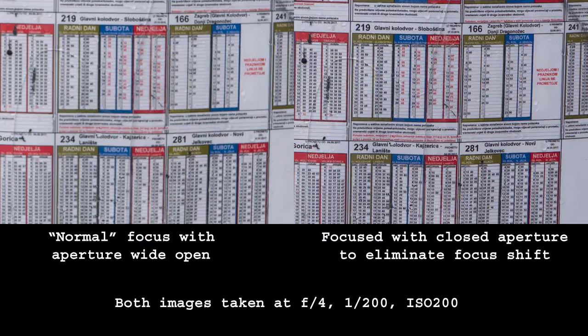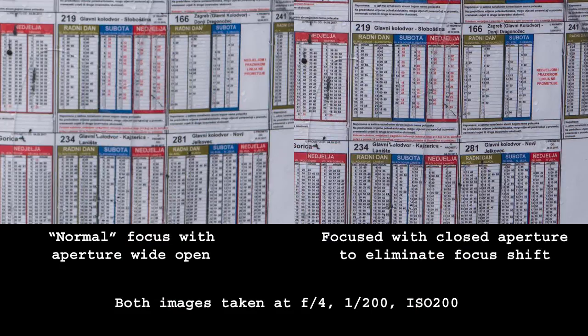Some portrait photographers went nuts over such things as their images appeared just a tad out of focus. If not aware of focus shift, a lot of blame might be placed on the camera or a faulty lens, which is not the case. You might sometimes read recommendations to buy a 100mm macro lens instead of an 85mm portrait lens, as it supposedly gives more consistent results. The reason is that macro lenses are always corrected for focus shift. The closer your subject is, the more focus shift will be an issue. Here is an example of close focusing with a lens that exhibits focus shift — I think the difference is pretty obvious.